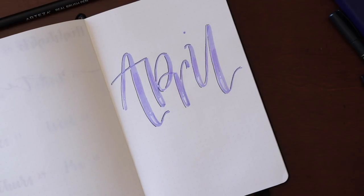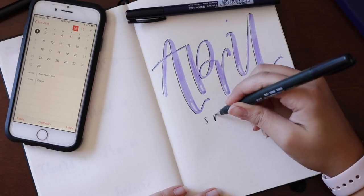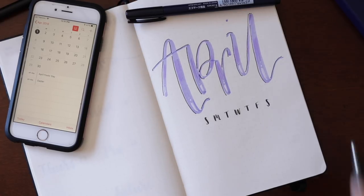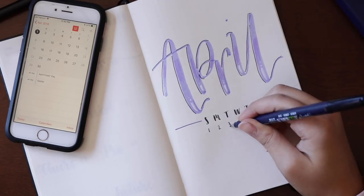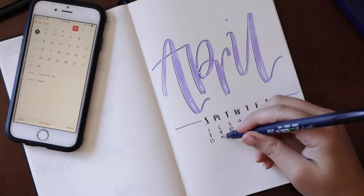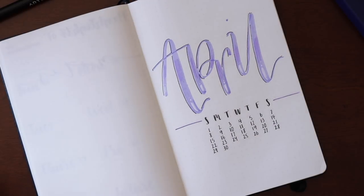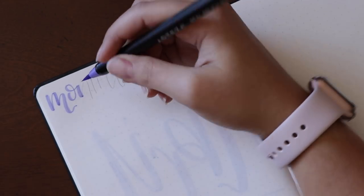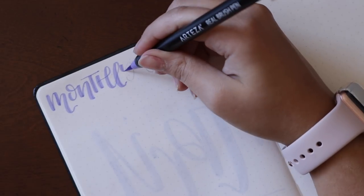I'm happy with how the title looks, so I'm going to go in and do my calendar right below it — just a quick reference kind of calendar. That's it for the title page — very simple. Flipping to the next page, this is going to be my monthly overview. I always do this as my first monthly spread, and I'm doing similar letters as I did for the title, going in with the same materials.